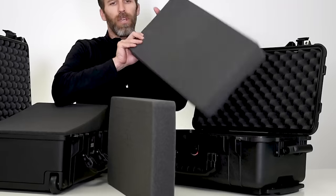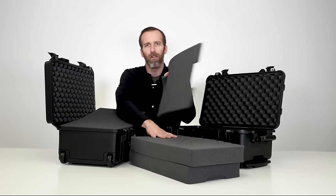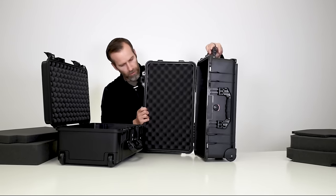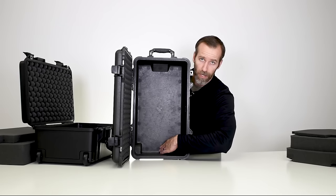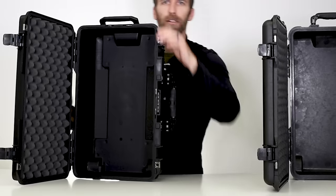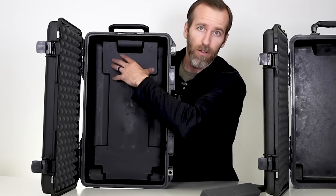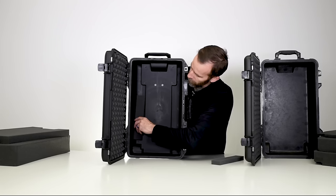The 1510 Classic Case has two pieces of pick-and-pluck foam for customization with a smaller thin piece at the bottom. Looking at the insides: the 1510 is pretty flat with a little more space, with cutouts for the wheel wells and handle. On the 1535 Air Case, the unit that houses the pull handle takes up a little bit of the interior depth, but other than that they're virtually identical.